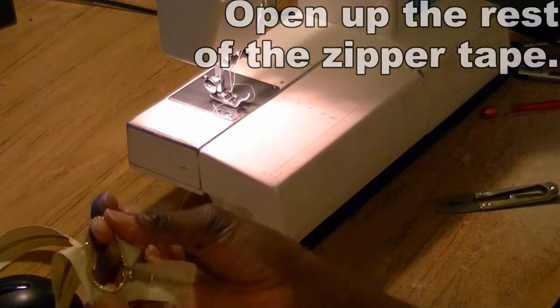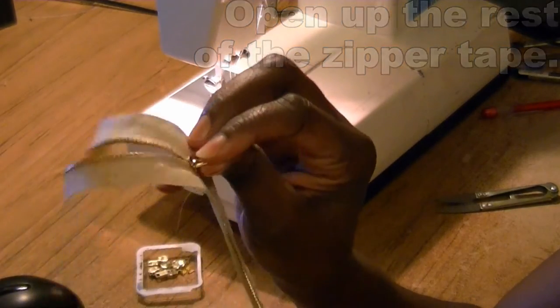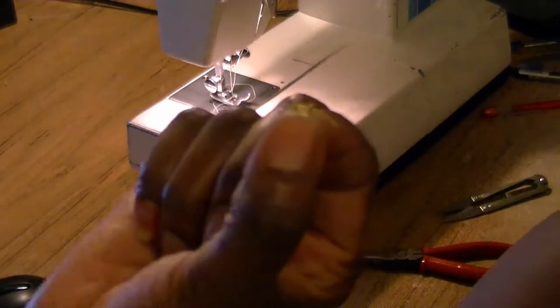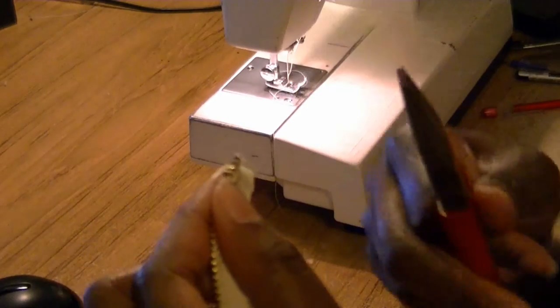Open this up and that way you can keep zipping it. Now I'm just going to zip mine all the way up. Now you want to put your zipper stops on - see they have little teeth. You're going to take one side of them and stick them in.